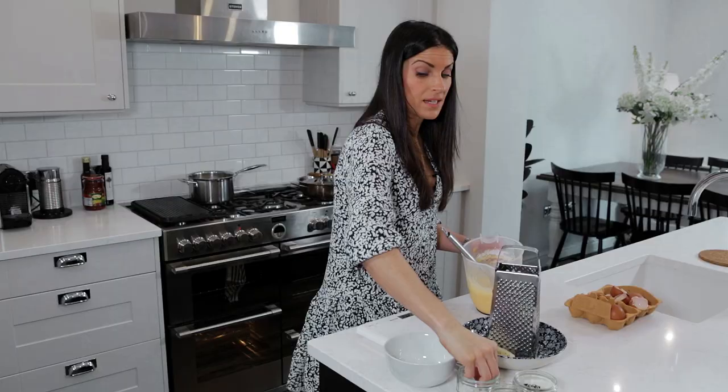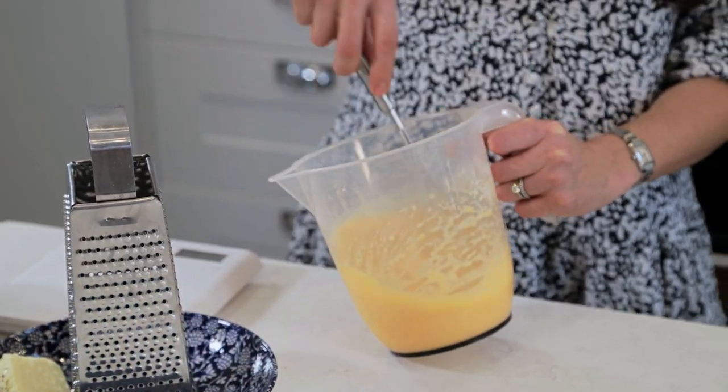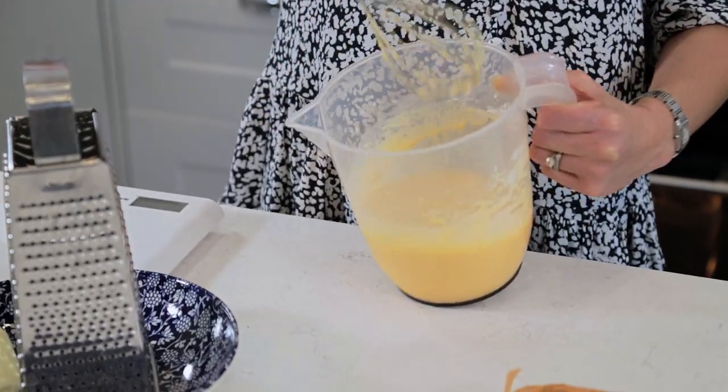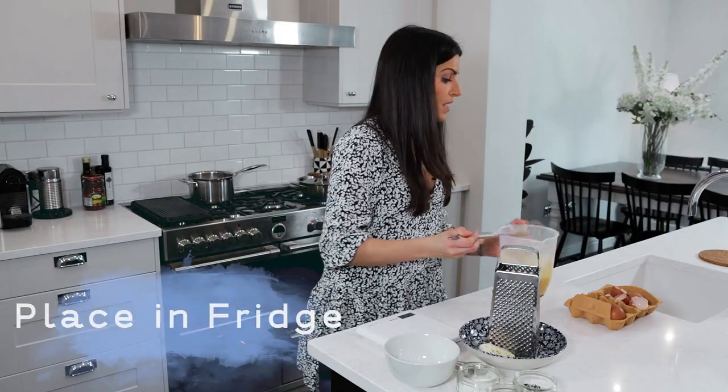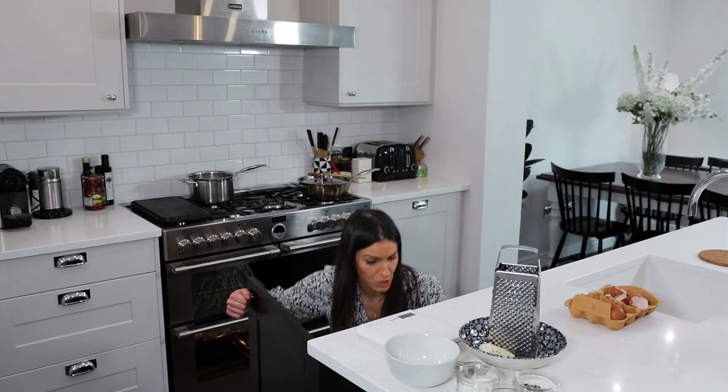Often I can make this an hour or two in advance of actually cooking the Yorkshire puddings. And if you didn't know, you can also freeze them once cooked. The lumps have all gone, I've got a nice smooth batter and that's ready for the fridge. While that cools down in the fridge, I'm going to prep the topping for the Yorkshire puddings.